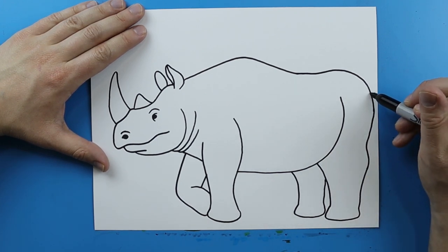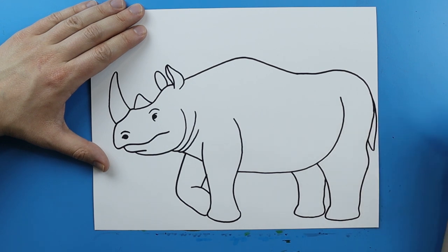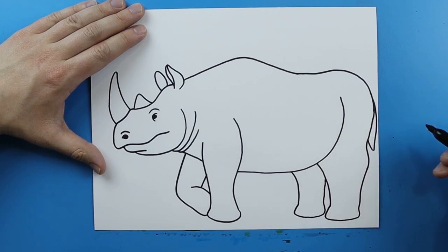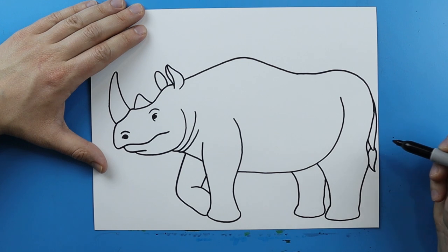Now back here we want to add the tail of the rhino. So I'm just gonna start right here and draw a line that's just gonna go down and then kind of come up. And then I'm just gonna add a little line that kind of curves down, comes to a point, and then comes right back up here.